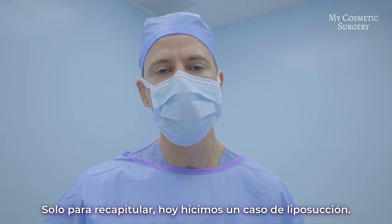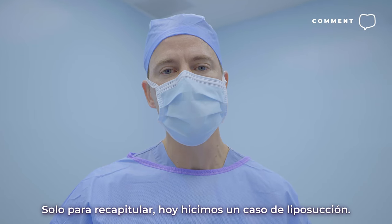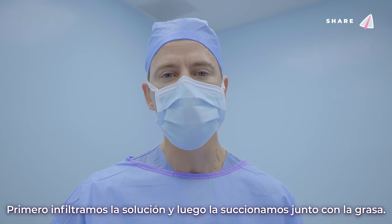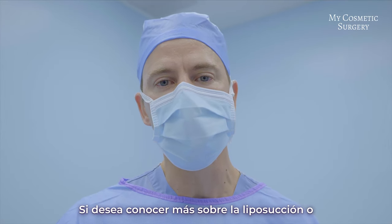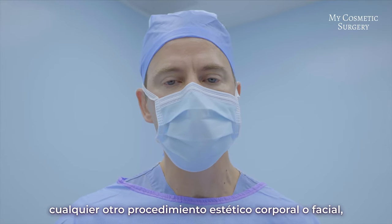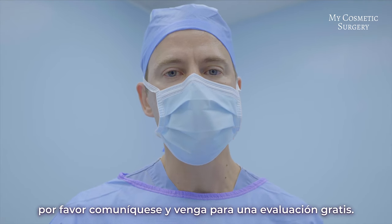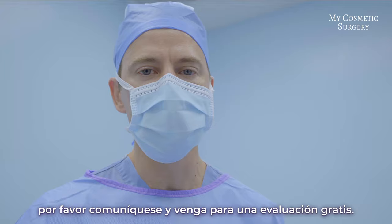Just to recap, today we did a liposuction case. We first put fluid in, then suctioned out that fluid and what came with it was the fat. If you'd like to talk further about liposuction or any type of body or face procedure, I'm happy to talk further. Please reach out and come for an evaluation. Thank you.